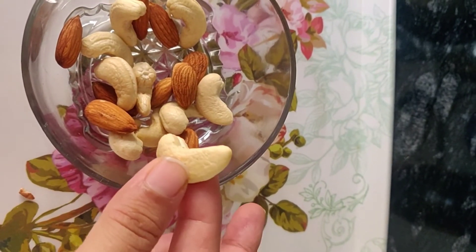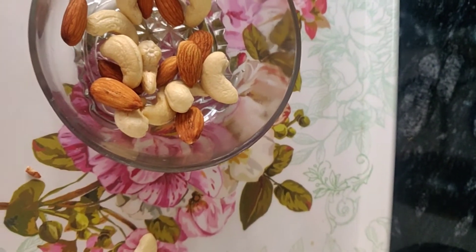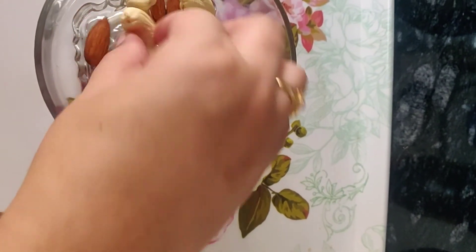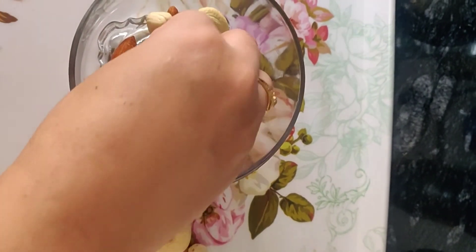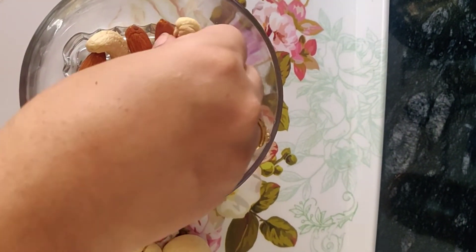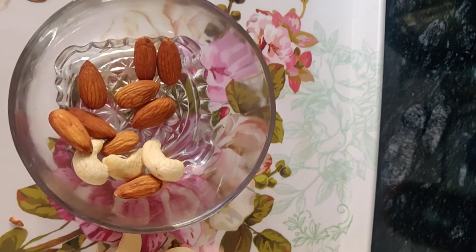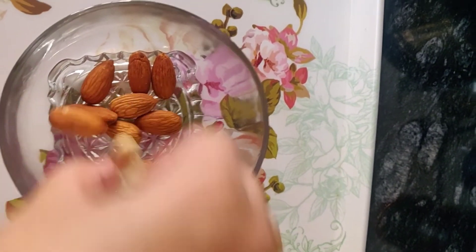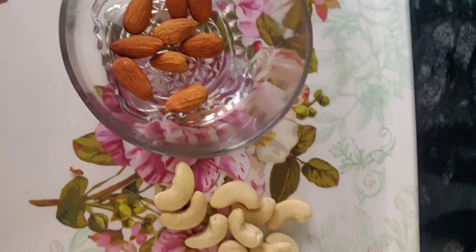I will pick up the cashew and keep it aside. So by this method we can separate two things. The mixture of almond and cashew has been separated.